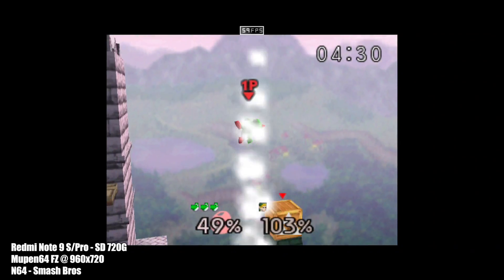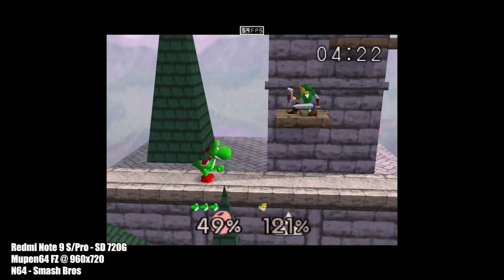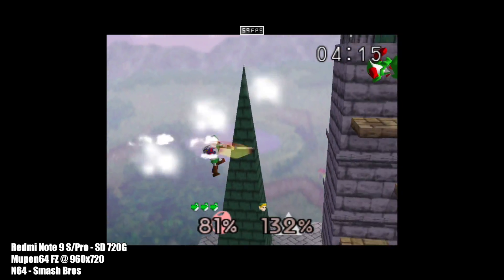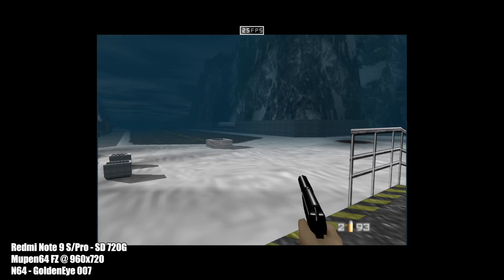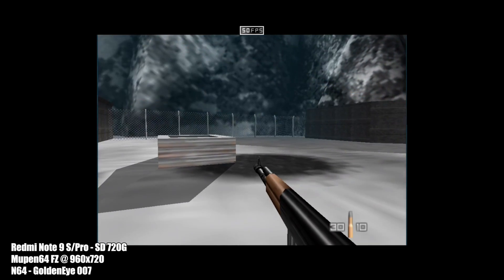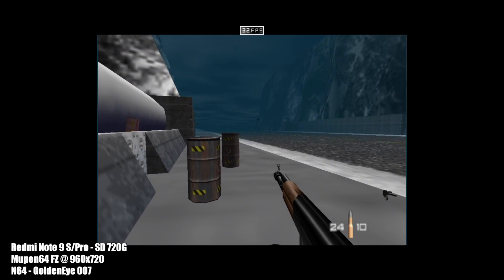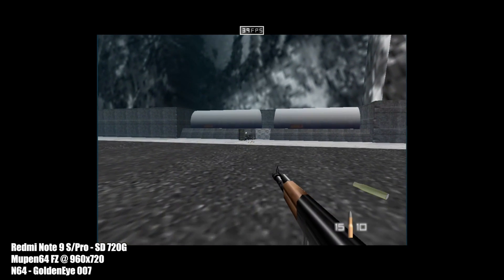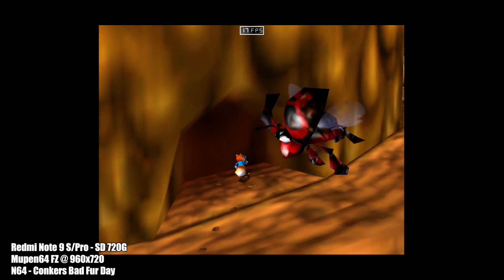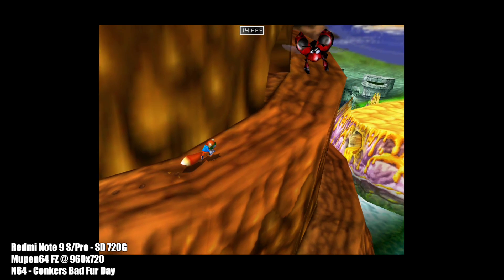Next up we have some N64. I'm using the MuPen64 Plus FZ emulator from the Google Play Store, upscaled to 960x720. It was working so well at that resolution I didn't want to change anything. It looks great.